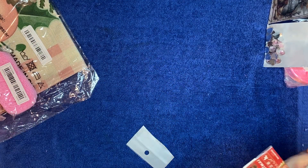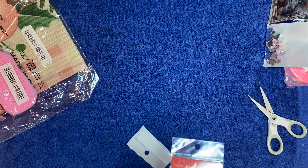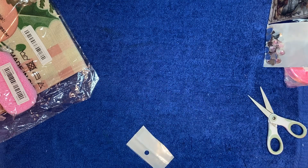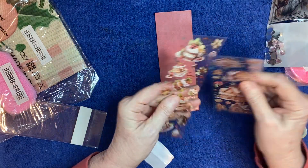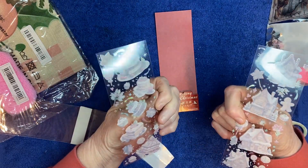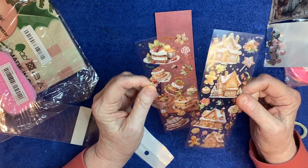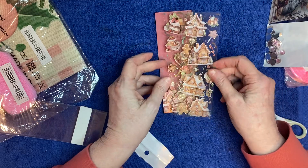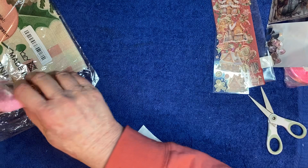Then I bought some stickers for Christmas. I tried to get some without the white border - I think I did get some with the white border, but these are very cute little gingerbread houses and Christmas desserts. I thought maybe there were more to the pack but I guess not. They're very pretty though and they're edged and outlined in gold - very pretty.